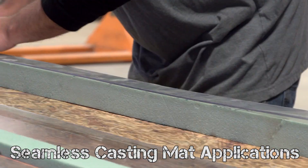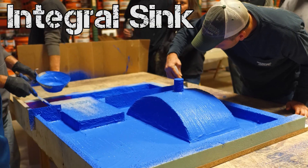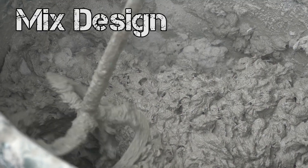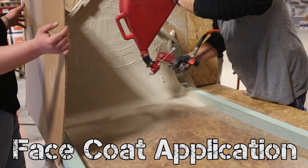I've never done concrete countertops before, so I came down to get a little training. When you get to the point where you think you know everything, you're not ready to learn anything else — that's when you start backing up. You can always learn new aspects on how to do things if you just attend a class and see what's going on. Everybody here was very informative about whatever question you asked.